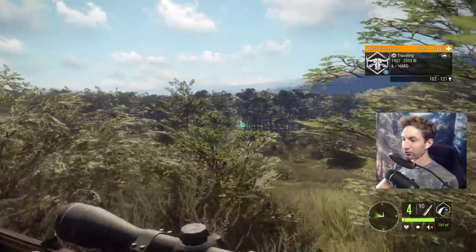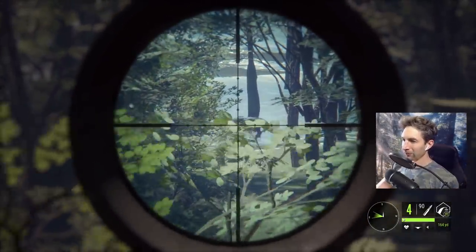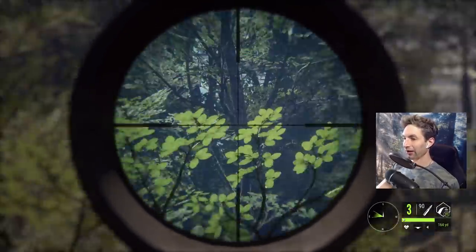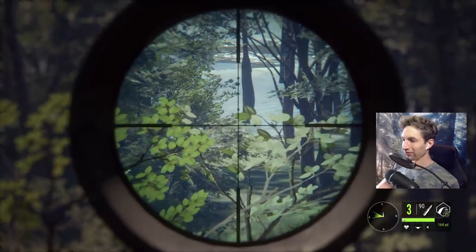We got another water buffalo coming across right here — looks like a level 6. He's about 200 out. Let's bust out the 300 magnum. I tried for a back-of-the-heart shot — looked like a pretty good shot.